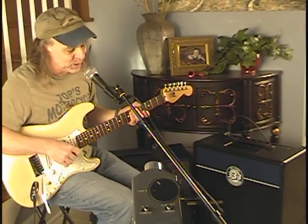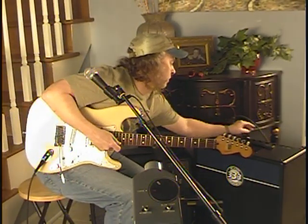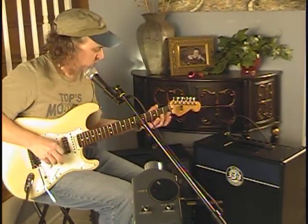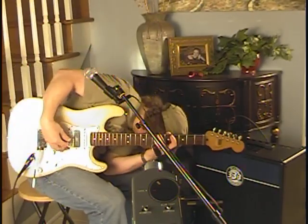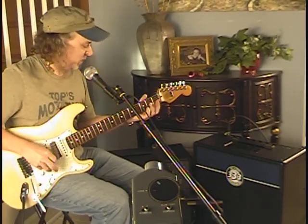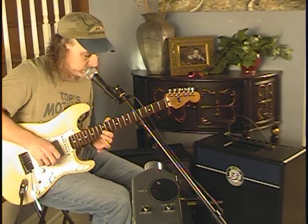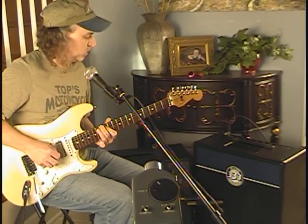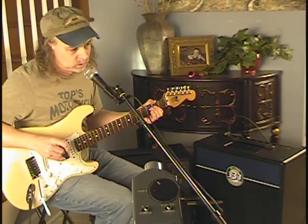Okay, this is pretty cranked here. That is the Retro 30. And here's the stock speaker.